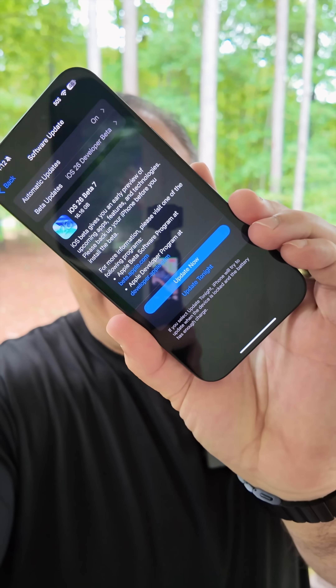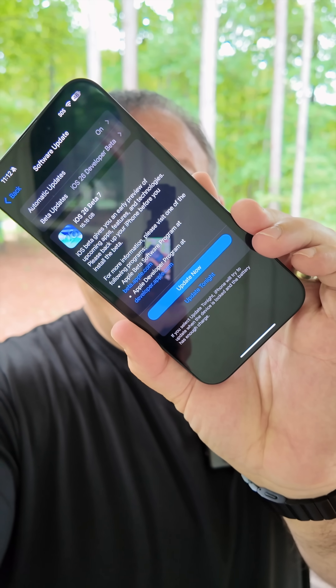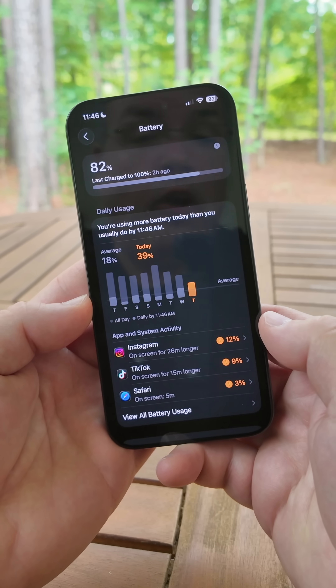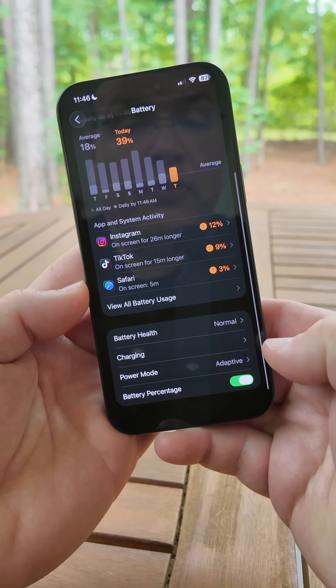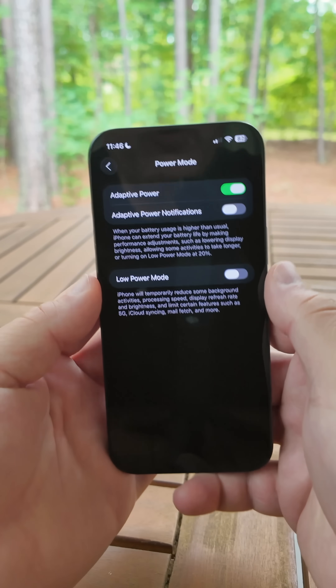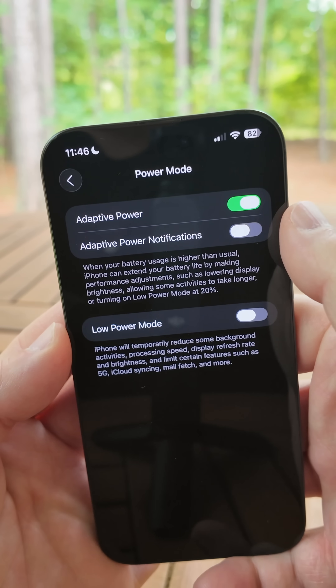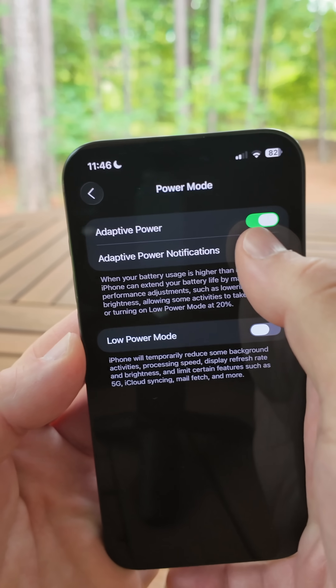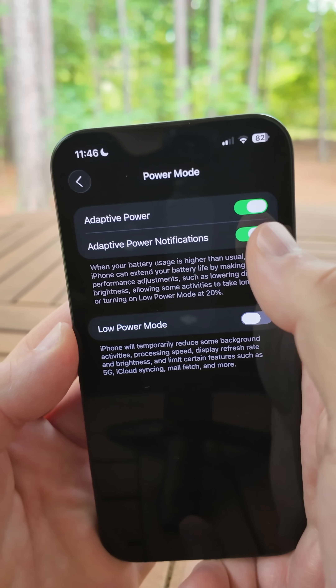iOS 26 beta 7 and iOS 26 public beta 4 are here. Here are the top five features you should know. Within Battery on iPhone 15 Pro, 15 Pro Max, and all iPhone 16 series models, if we go under Power Mode we have Adaptive Power. While this isn't new, we have a new option for Adaptive Power notifications — this before would just send you a notification, but now you have the option to turn it off.